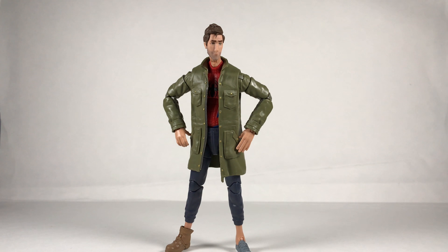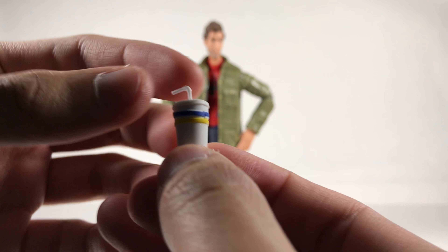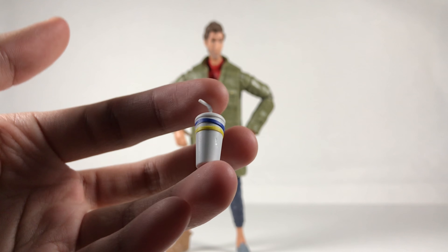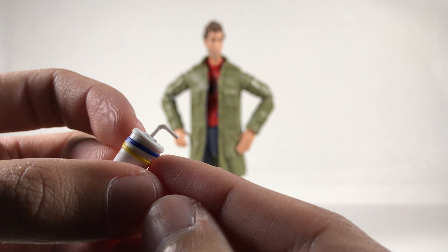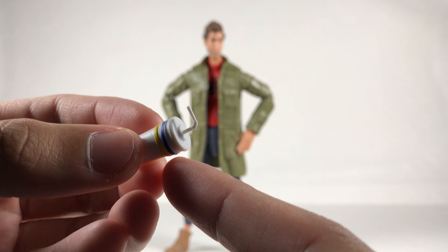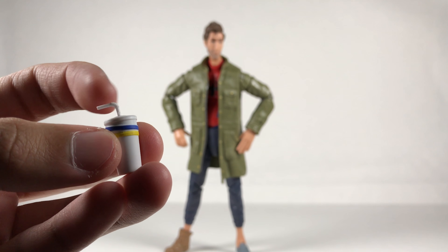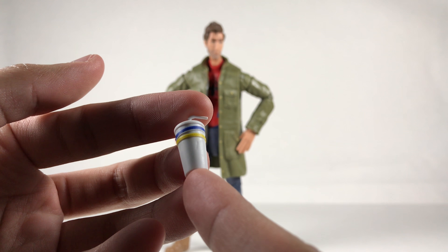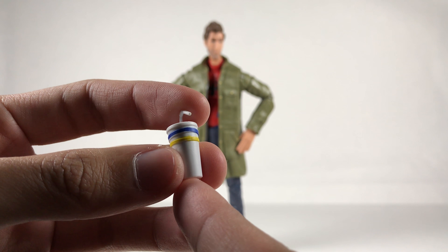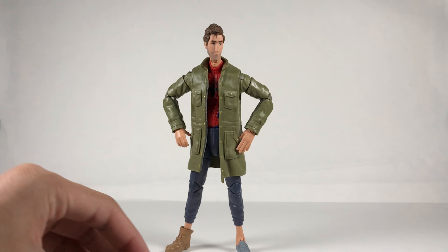Here's the figure and its accessories. He comes with a little milkshake — it looks really cool with the blue and yellow stripes. It's the same one he drank from in the movie. I really like the detail on the straw, specifically the bendy part — they decided to add that, which is a great addition. The blue paint did miss slightly on this one, which is unfortunate, but it's very minor. There are also some little dents in the cup.